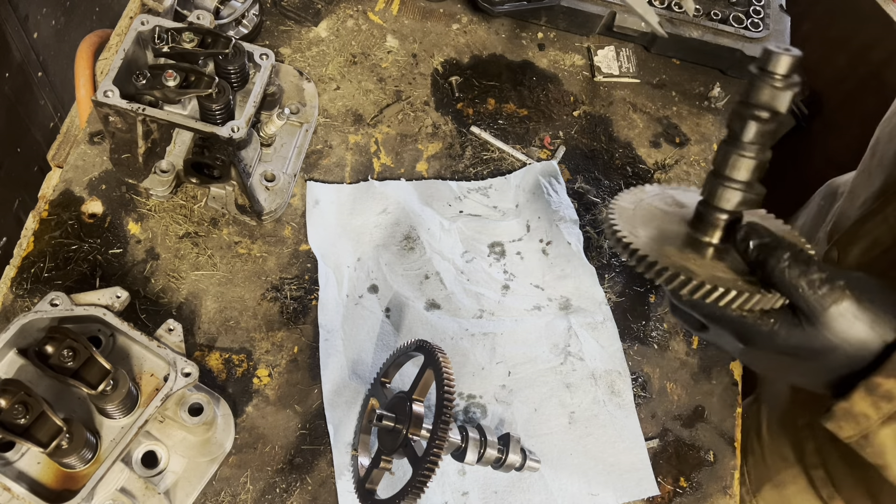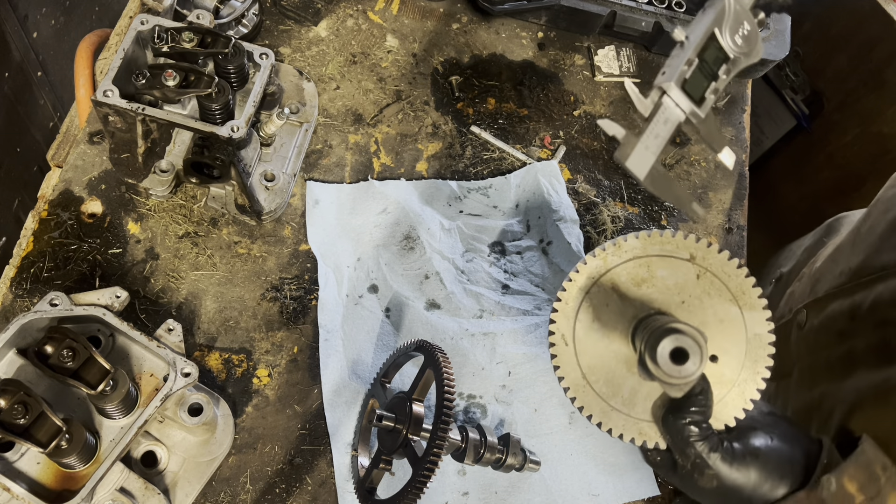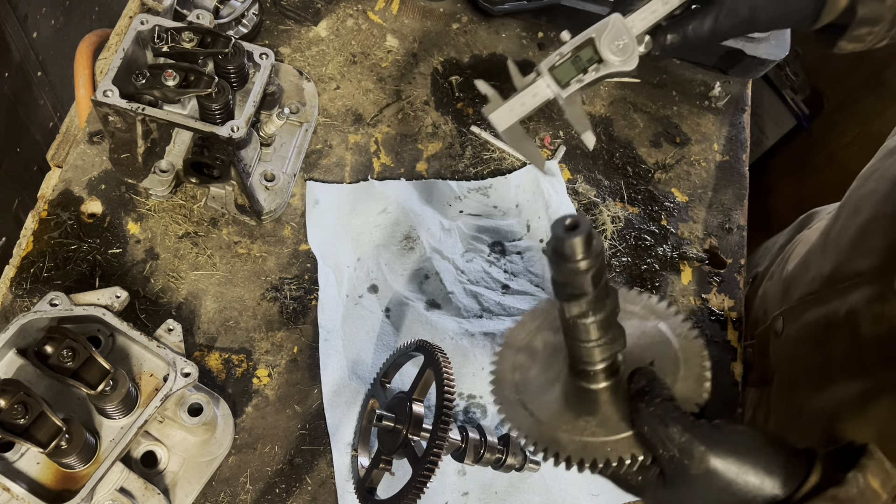One inch in front, almost 1.1 inches across on the Kohler camshaft.